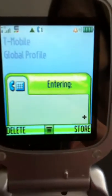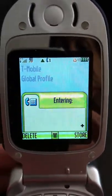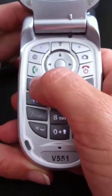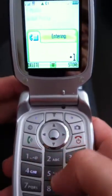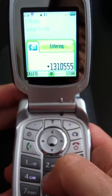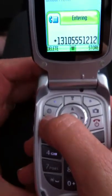Hopefully you just saw the screen change from a zero to a plus. Now we're going to enter a test phone number. You need to enter the country code, which for the U.S. is 1. So we're going to enter 1, 310, 555, 1212. And press the green button to send the call.